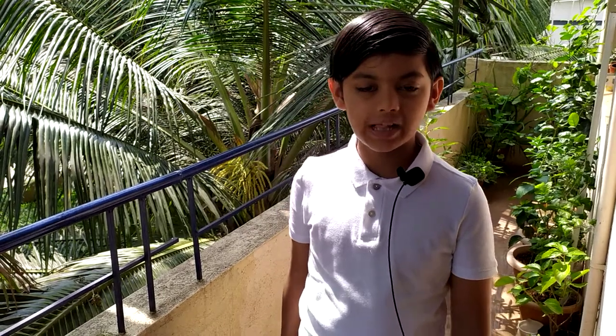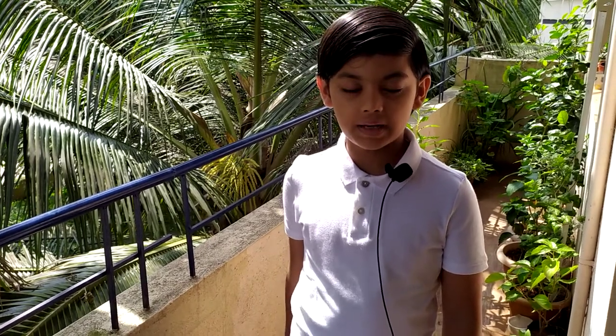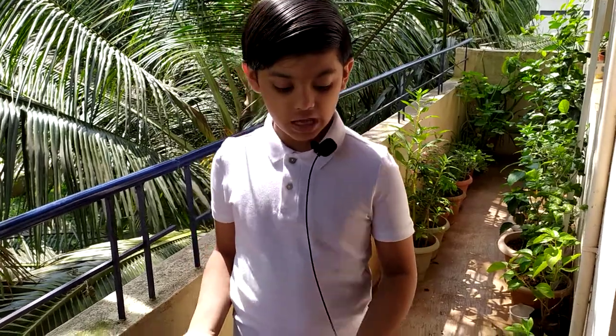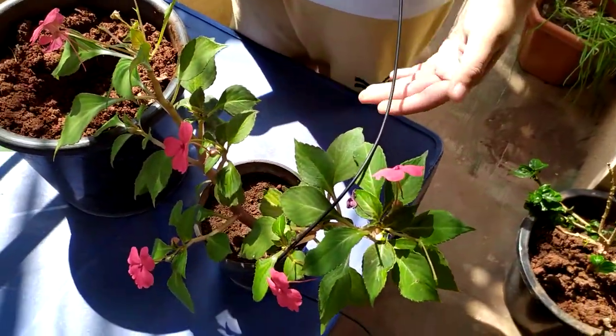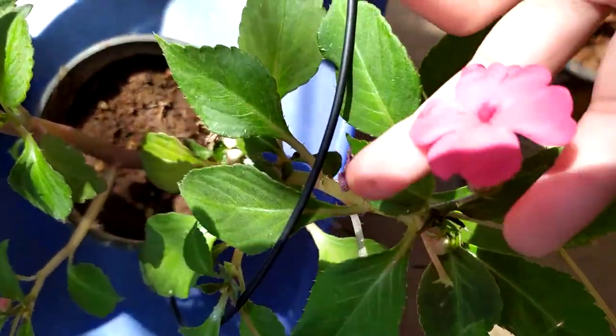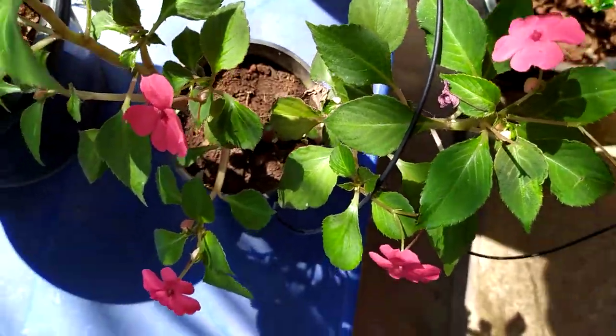Hello friends, welcome to Fun Zone of Shri Kanish. Today I am going to plant an impatiens plant. Most of you don't know what impatiens is — this is the impatiens plant. It blooms very shiny and beautiful flowers.